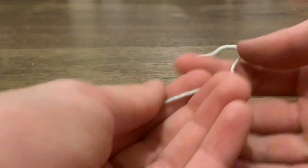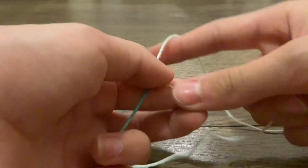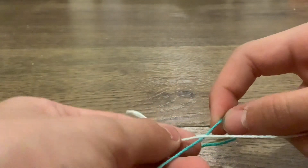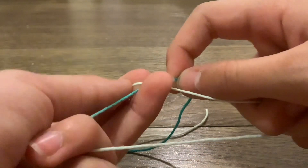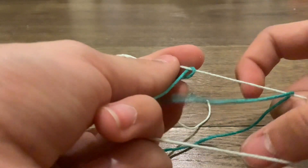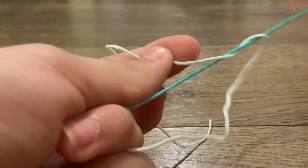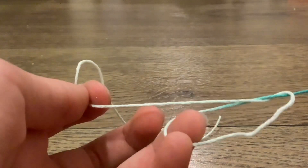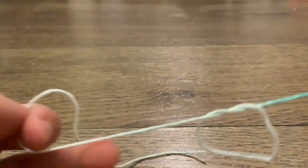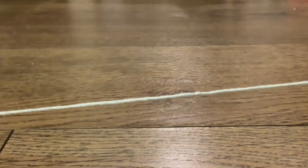The first knot you'll need to know how to tie is the square knot. A square knot is just how you tie your shoes. Take both ends of string and make an X. Put one end of the string through and pull. That is a square knot.